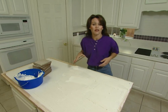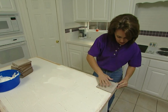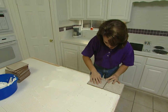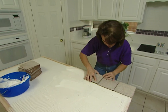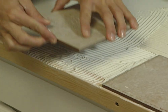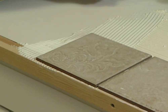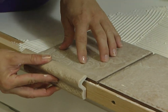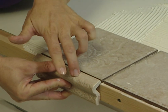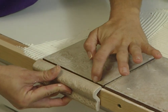Now we get to see the benefits of our dry fit. We've already established how we want our pattern to be, so now it's just a matter of setting these tiles into place. When you're laying the tiles on the edge, you need to leave a 1/8 inch space, and that's going to accommodate the piece of tile which we'll use for our border. If you don't trust your eye as you're working along, go ahead and use this piece and lay it up against here. Also, you need to leave a small space for your grout line.